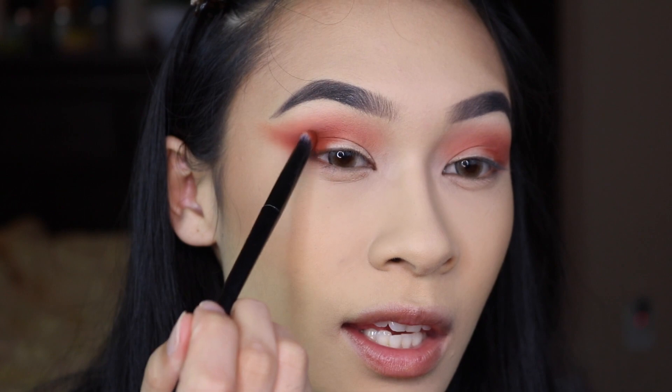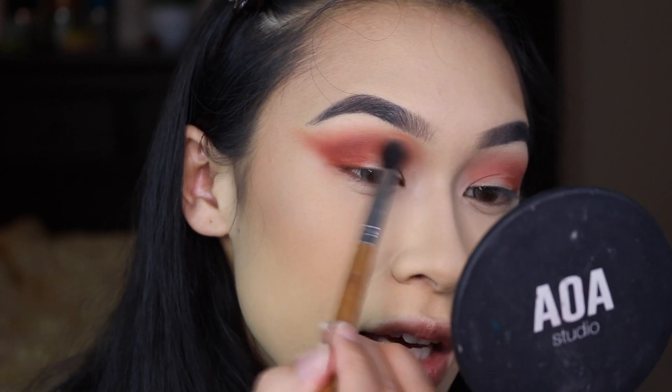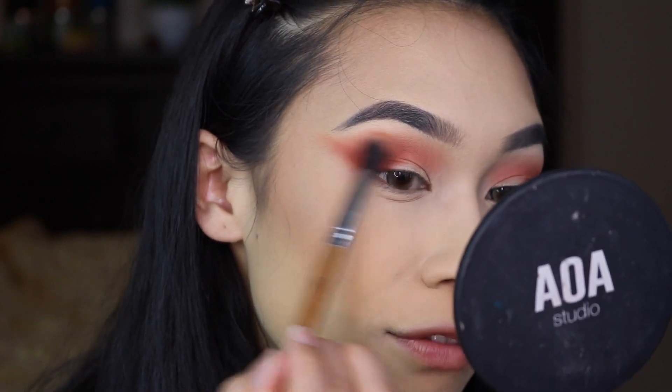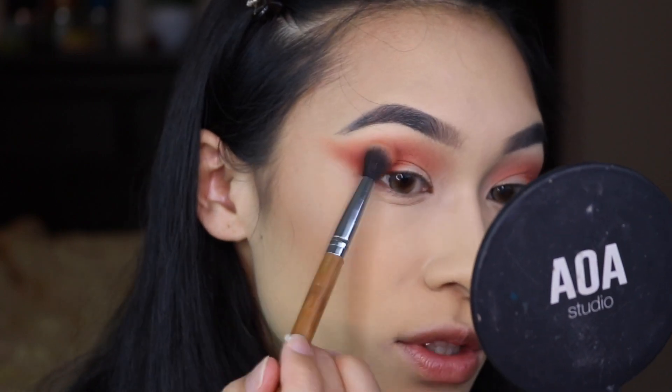This is the blended side compared to the non-blended side — you guys can see that now it just looks flowy and not as harsh. Just to bring back the pigment, I'm going to take the Carnelian shade on the pencil brush and pat that on the outer corner, then take the blending brush and just lightly feather right over the edge so everything continues to look blended.